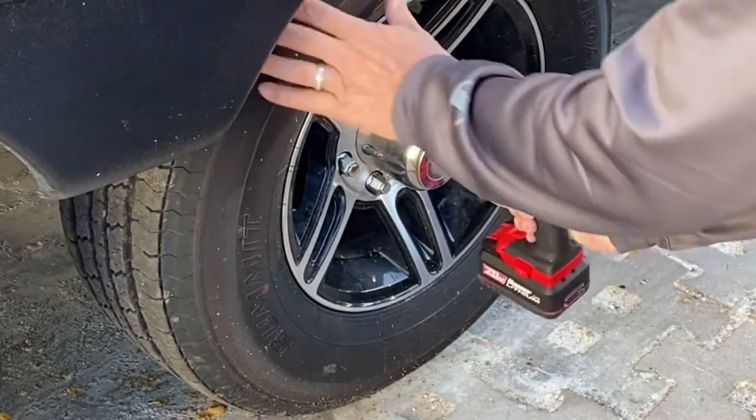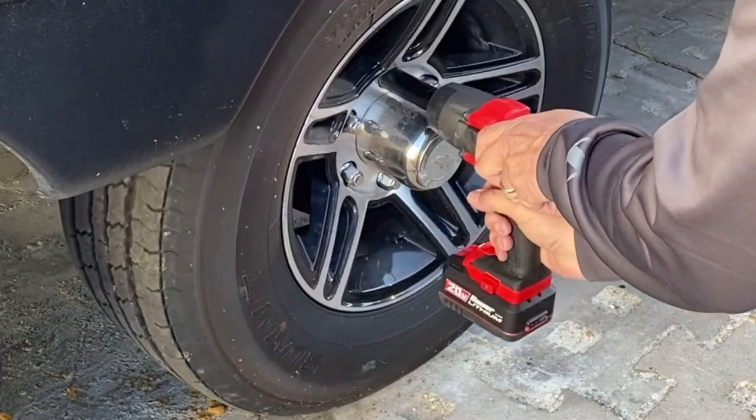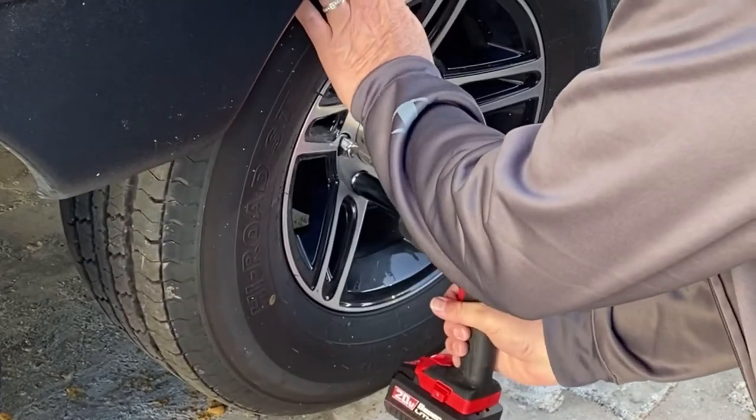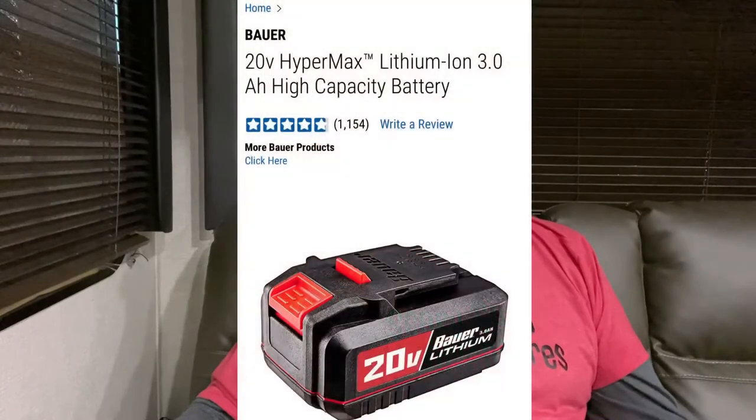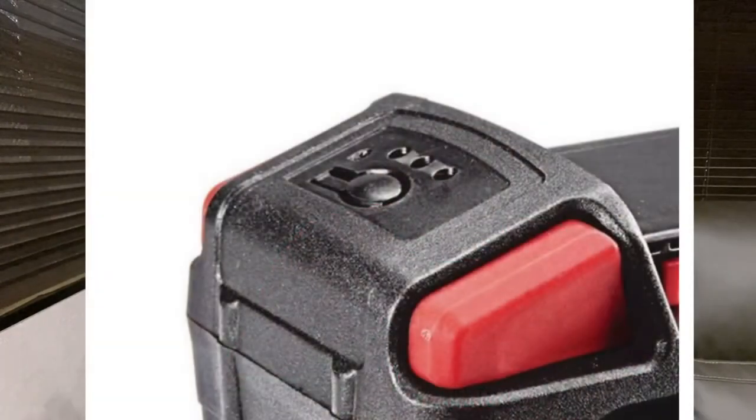That solution is an impact wrench I got at Harbor Freight on sale, along with a three-quarter inch socket. I can raise my tire all the way off the ground and take the lug nuts off just like the guys at the gas stations do. It's rechargeable battery-powered — I thought maybe I'd only be able to use it once or twice before recharging, but I've only recharged it one time. The battery has a little button on the back that tells you the level, and it hasn't gone down much even after changing out these tires and rotating them once. That's the other thing this is great for — rotating your own tires instead of taking it somewhere.